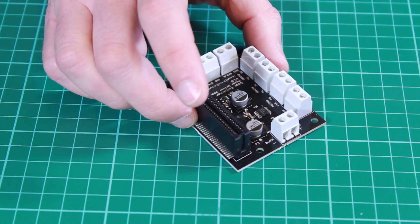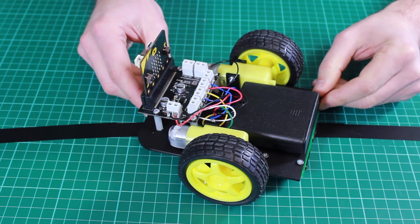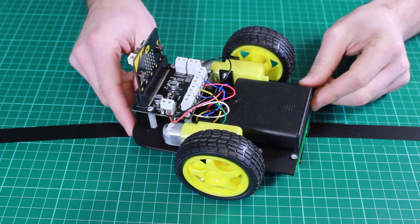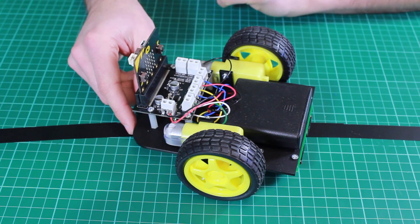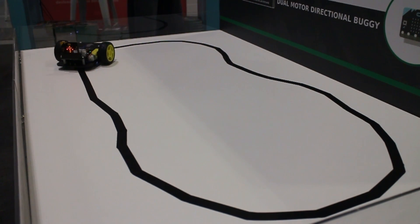So, what can you make with this motor driver board? Let's look at a couple of examples. Here is one example: we have created a buggy. There are two motors, one here and one here, and these are connected to the two motor driver outputs — one is connected to motor 1 and the other motor is connected to motor 2.